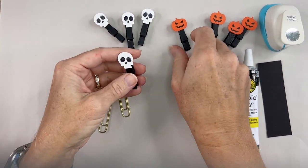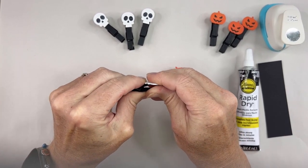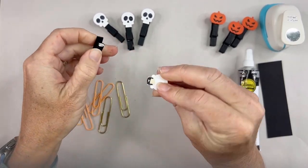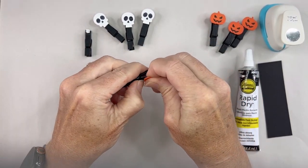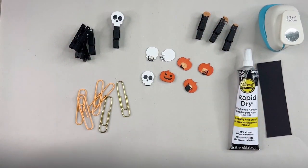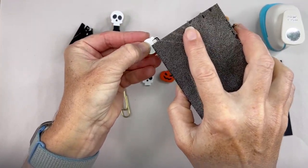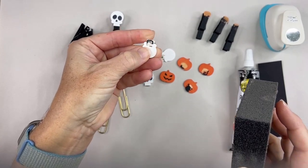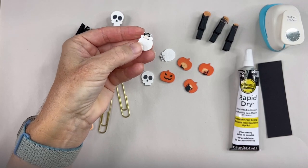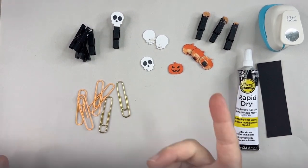I'm going to start by taking apart these little clothespins. To do that I'm just going to snap off the image here — it just takes a moment, I can just pull and pry it out. Optionally you can take a little sanding block and just sand off any image or glue that remains. This will make it neater and also nicer if anything's exposed on the back. That's pretty much the hardest part — getting it pristine and ready.